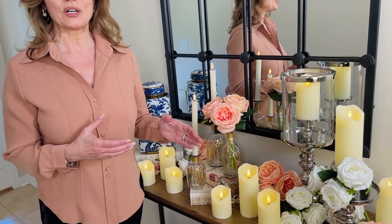In my opinion, you can never have too many candles, especially when they're flameless candles. I love flameless candles because they are no muss, no fuss, no worries about fire, no worries about smoke, no worries about any of those things. You simply put the batteries in and they are stunning.